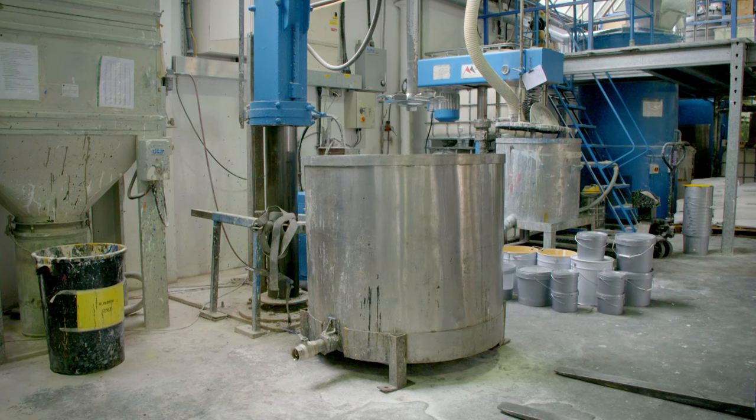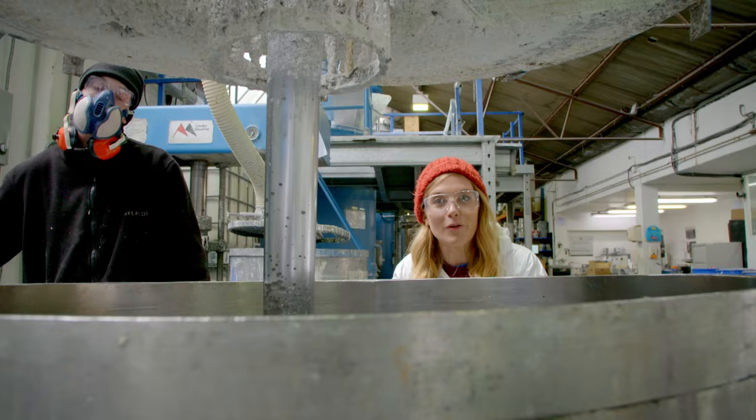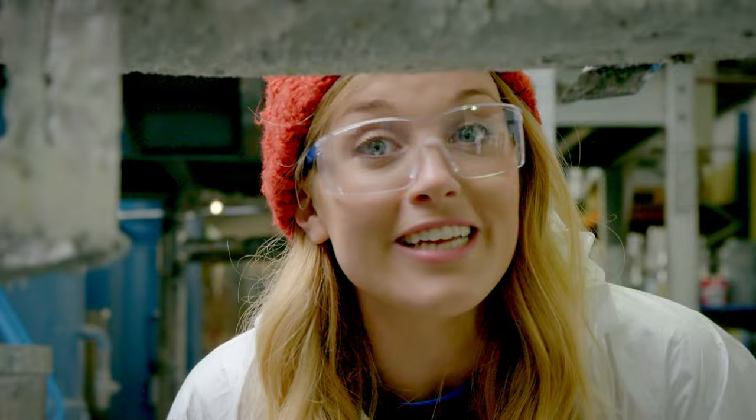The big pot is called the disperser, and that is the disperser blade. It gets lowered down into the pot where it will spin round and round to mix all of the wet and dry ingredients together. But first, we have to turn it on.